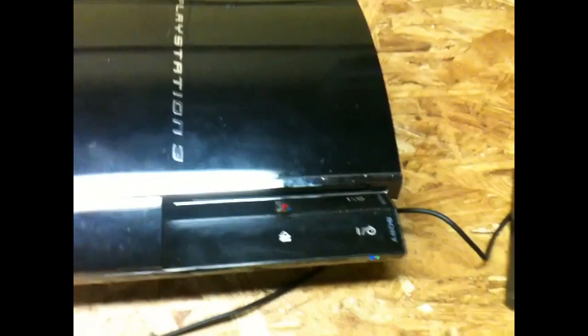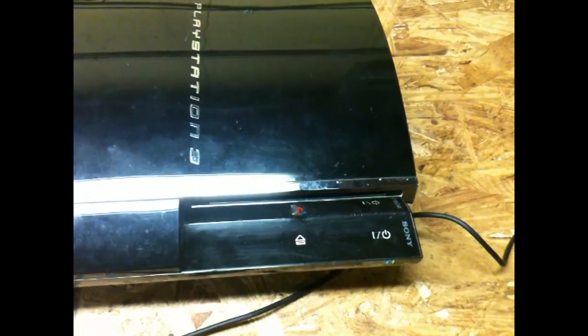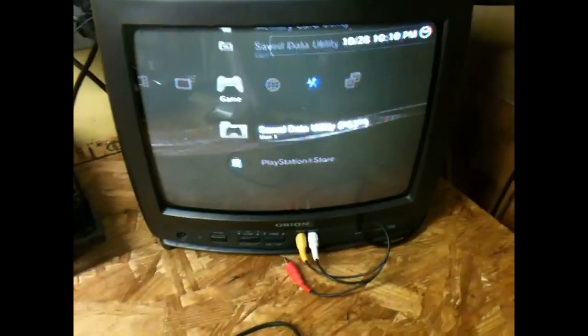It was said to have a bad disk, some disk problem, so let's see what happens. The disc goes in, but now it's not reading it — you can tell because it's not showing up.